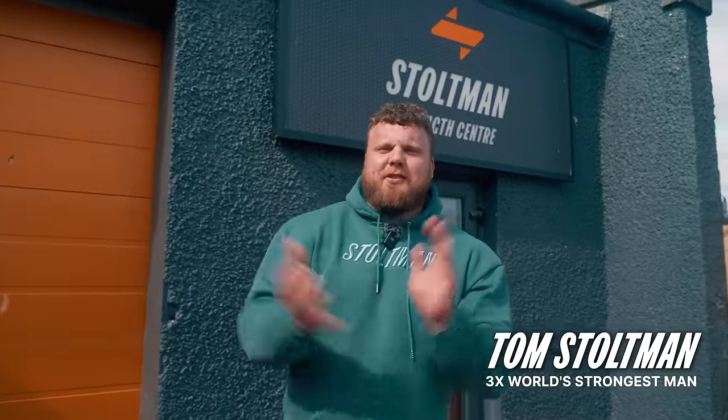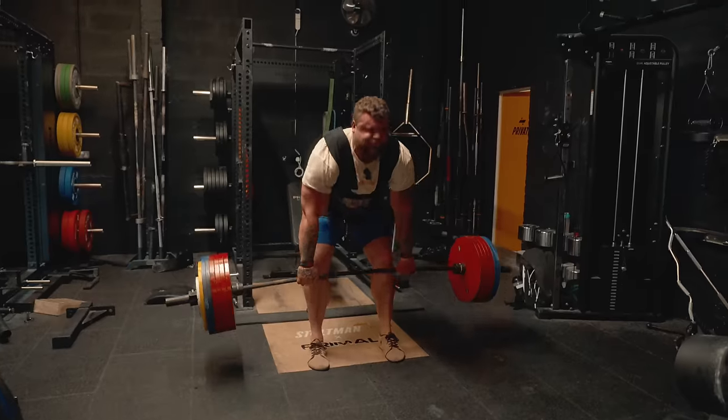Right guys, I'm back from Strollers Man on Earth. It's my first session back. We're in the gym. We're going to do deadlifts. Like I said, big things are changing, so follow me on this journey.